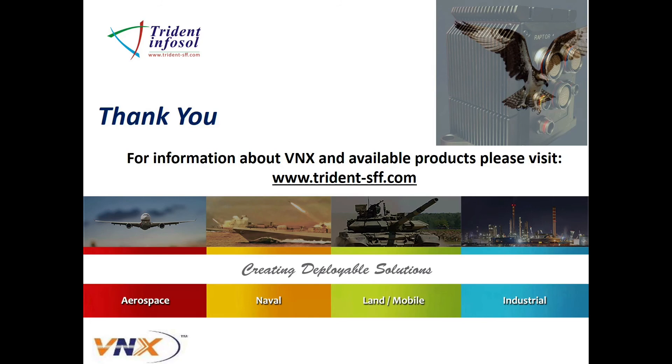Thank you very much for watching this introduction. Please visit our website for more detailed information about VNX and to download Trident's new VNX COTS computer called the Raptor.